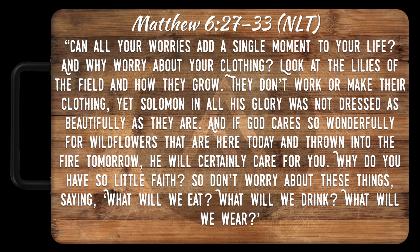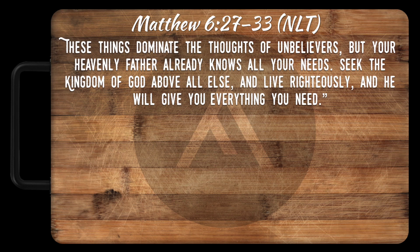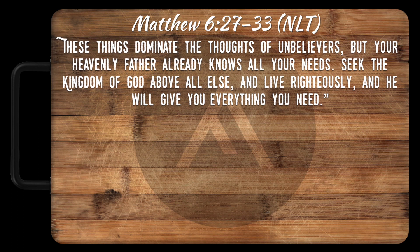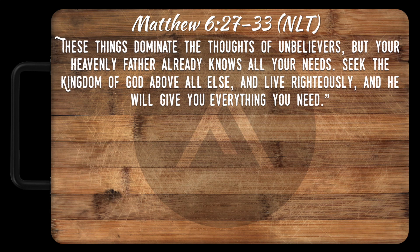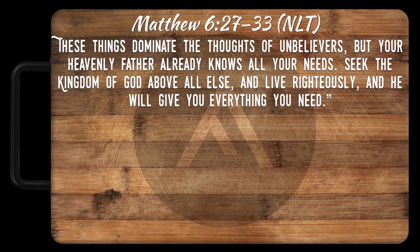'So don't worry about these things saying, what will we eat? What will we drink? What will we wear? These things dominate the thoughts of unbelievers. But your heavenly Father already knows all your needs. Seek the kingdom of God above all else and live righteously and he will give you everything you need.'